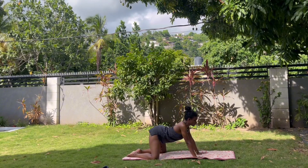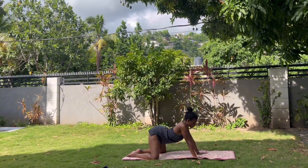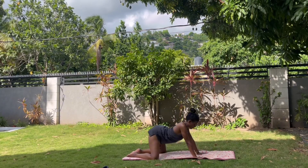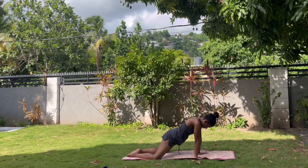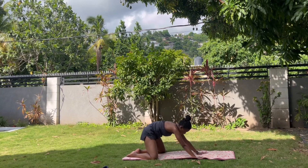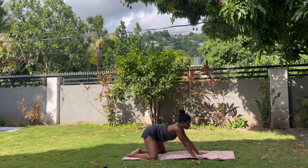Next you're going to do some spinal waves. Tuck your bottom, curve through your shoulders and upper back, then reverse that motion — push your bottom up, then tuck your bottom down. Roll through the shoulders, tuck your bottom up, tuck your bottom down. Shoulders drawing away from the ears so there's space between your neck and shoulders. Keep it going for three, two, and one. Good job.